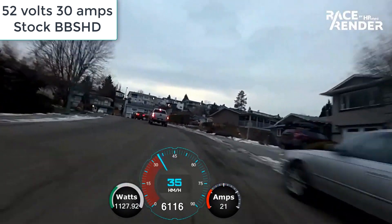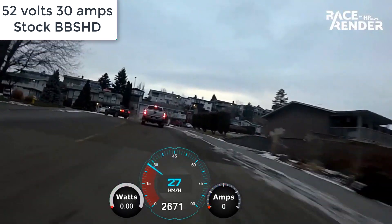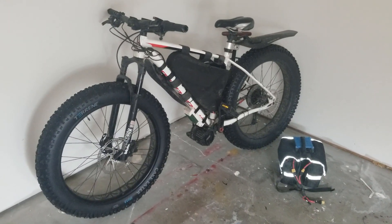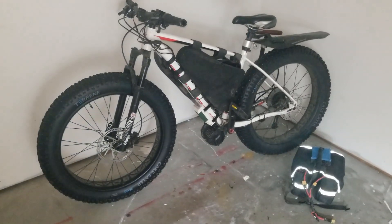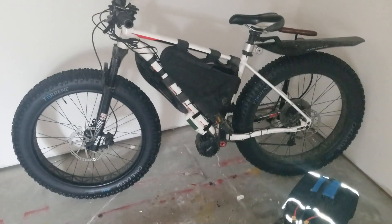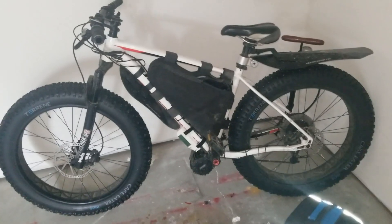If people just looked at the footage here they probably wouldn't think it was the same bike. So that's a quick overview of the bike as to where it is now in terms of its setup. I'm going to go over some of the questions I get asked most often in the comments and on forums on running the bike at 72 volts.